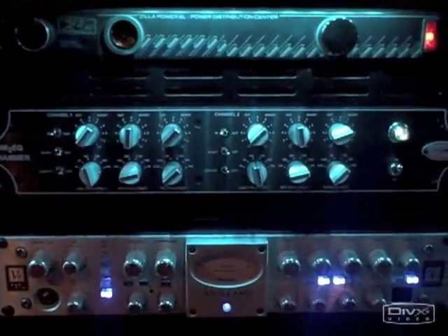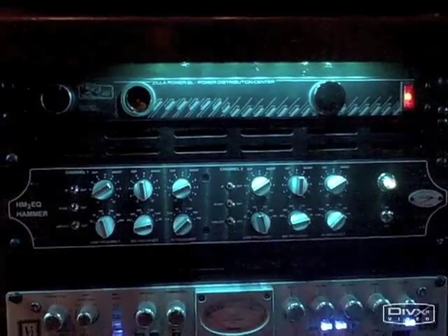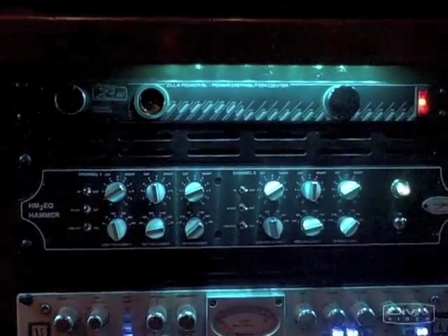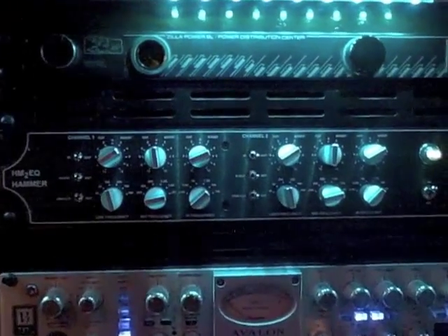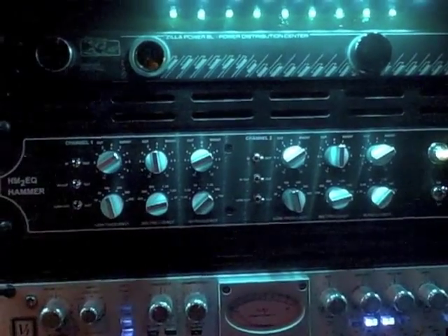This is the Hammer EQ by A-Design. It's a dual mono design, 2BQ, with fixed frequencies, and it's very, very sweet on the 2Bus. You can also use it for other applications. I tried it on vocals earlier, and because it's dual mono, you can use it on the lead, maybe use the other channel on a separate instrument, and it works really, really good.